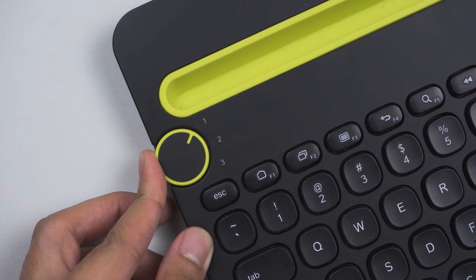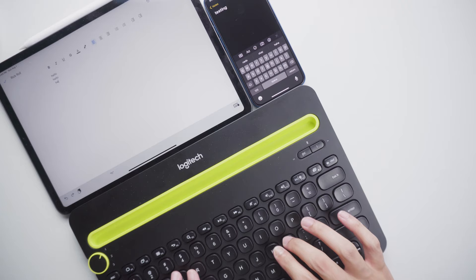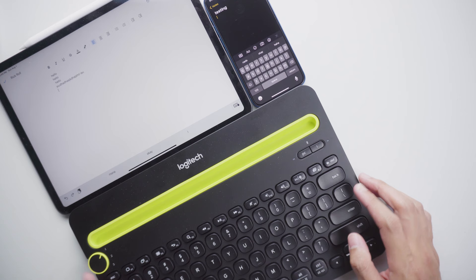Unfortunately, it's not able to securely hold my iPad — it keeps falling off after about 15 to 20 minutes, so I have to put something flat like a ruler to properly secure it in place. I'm not sure how well it works if your iPad has a case. Same as its smaller brother, it uses two AAA batteries and can connect to up to three devices at a time. On this keyboard, switching is done via a dial mechanism located on the top left, and it works perfectly.